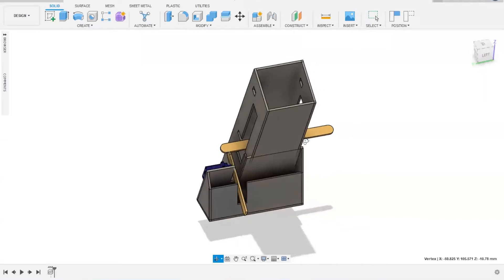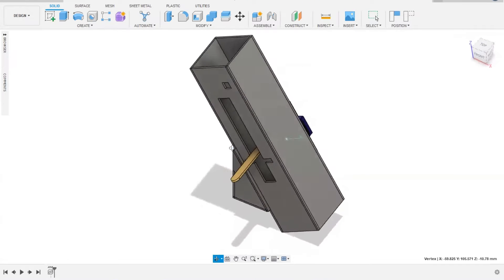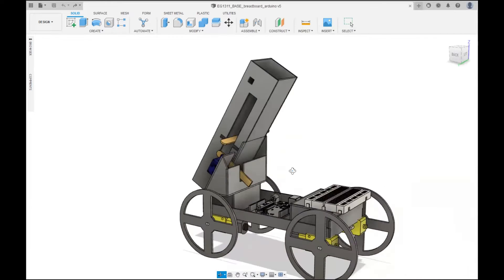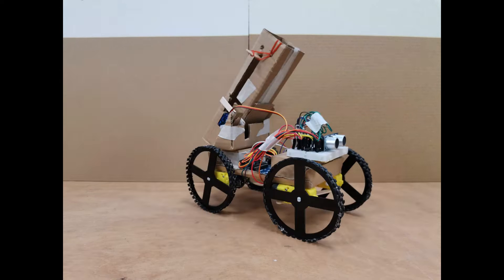For the slingshot cannon, we made a rectangular shaft using cardboard with longitudinal holes cut out on each side for the stick to slide along. Two rubber bands attached each end of the stick to each side of the shaft. Lastly, we attached the cannon at a suitable angle to the back of our robot, and our robot was all set for the final showdown.